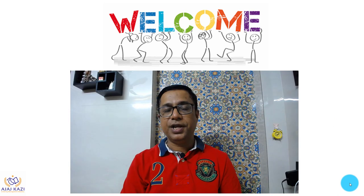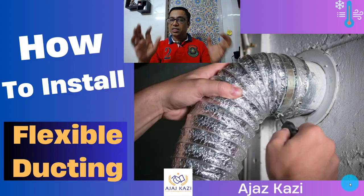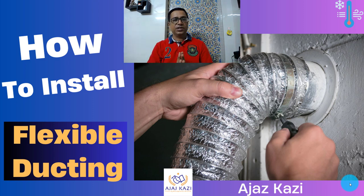Welcome, my friends, to my YouTube channel. Today we are going to look at one of the important topics in HVAC — how to install flexible ducting — one of the most neglected things in HVAC systems when it comes to flexible ducts.